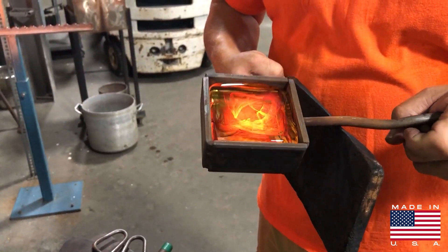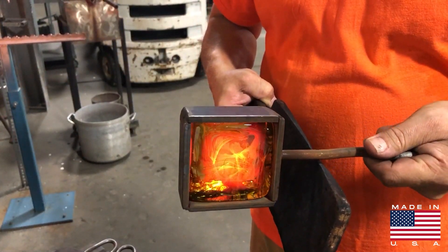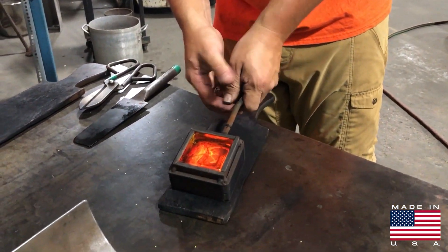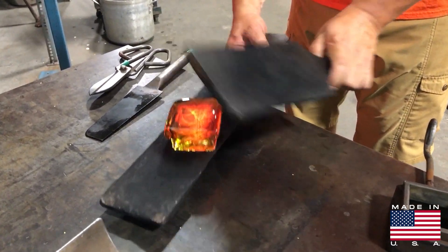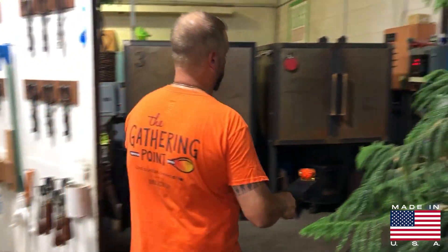The mold is perfectly square and there cannot be any undercuts in it — if there were, the tile would not be able to come out. Just like a pancake, you flip it over and it comes right out. You can see the corners are rounded. I'll do a video at the end of this where you'll see the true colors and my hands holding it so you'll get an idea of the size.